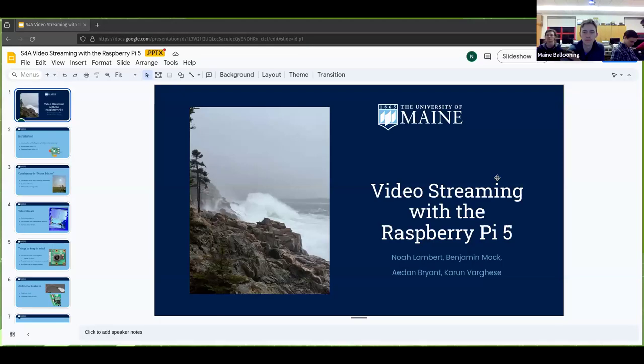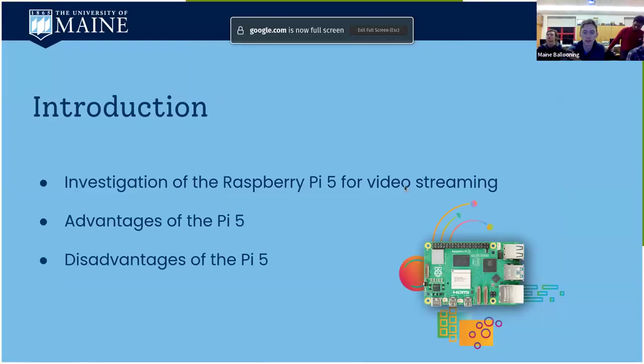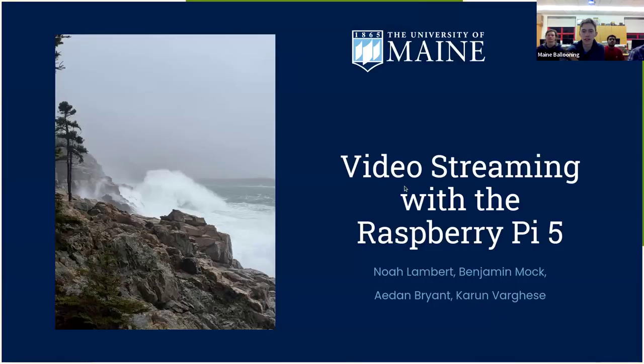All right, this will be a presentation on video streaming with the Raspberry Pi 5. We've got Ben and the crew here, so let's get started.